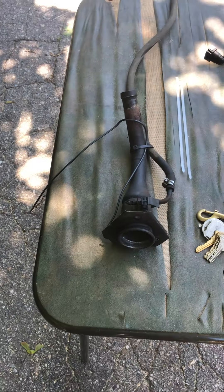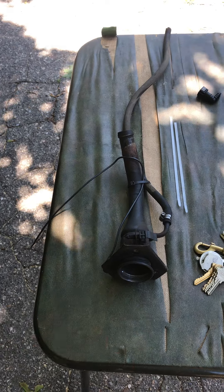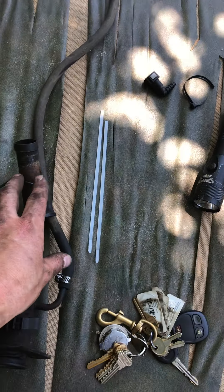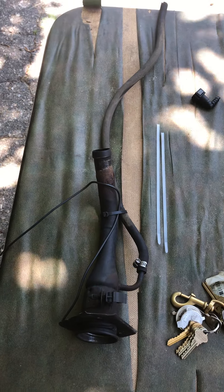This is the fuel filler neck assembly for a 2010 GMC Sierra. I had to take this out because, as you can see, it's all rusted and it was leaking fuel. This is what I've been dealing with all morning.